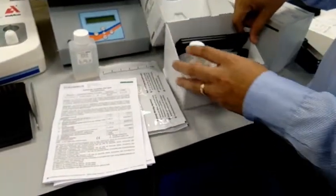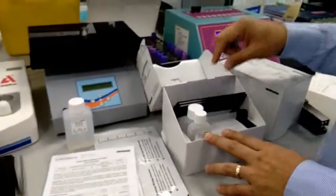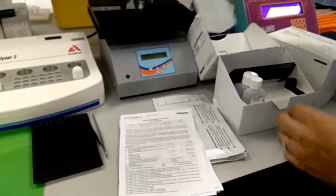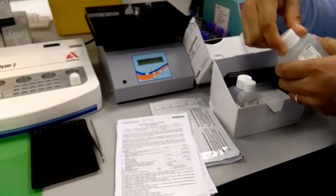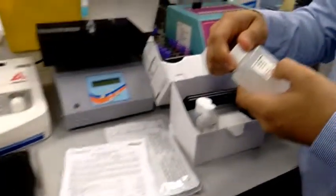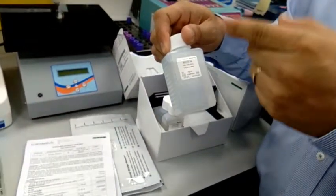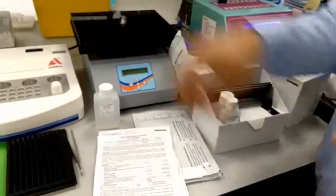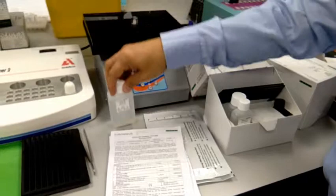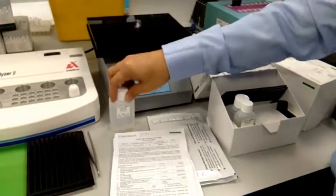Conjugate the substrate and the incubation plate. The universal buffer has to be diluted — this is 1 to 100. So this is 1 to 100, and 1 to 10 is the dilution. So for every patient, you have to use 2 ml of the wash buffer solution to be diluted with 18 ml of distilled water.